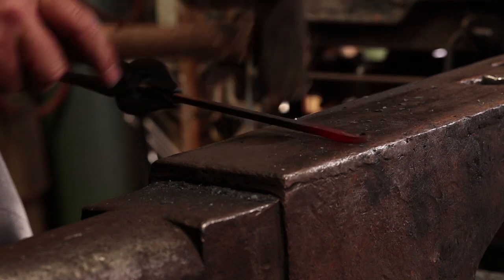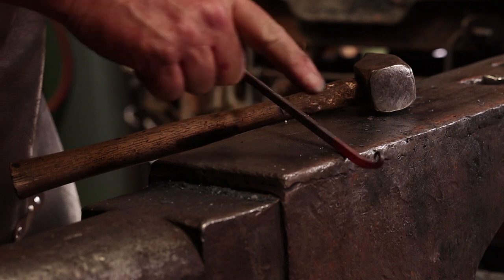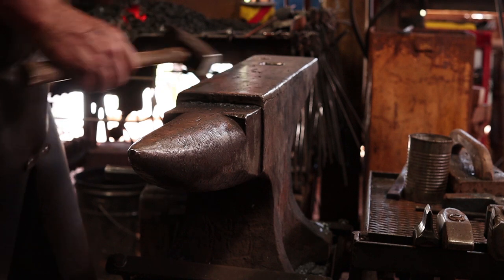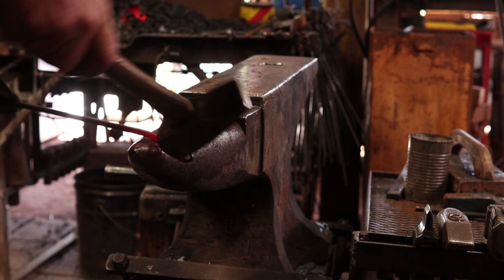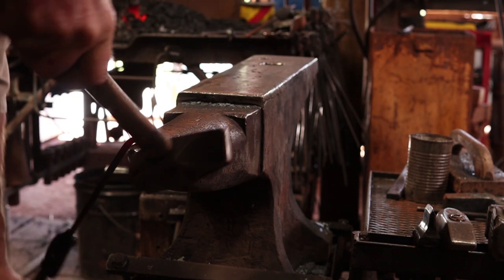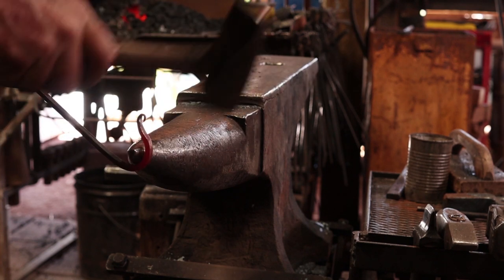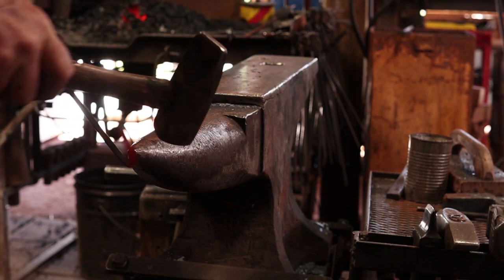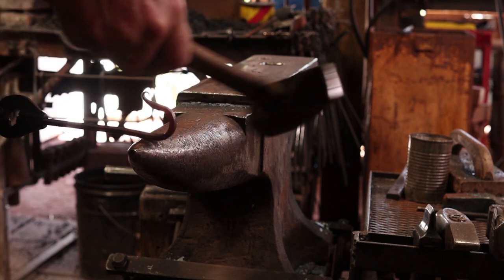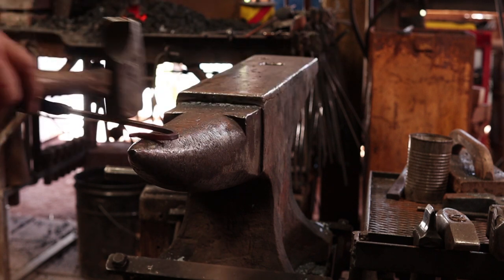Next, you want to bend it into a hook. I'm going to heat it back up again and get enough material hot to make the hook. I cool the tip in a little water in case I accidentally hit it. This is a place we can use the horn of the anvil to help shape this — I'm not forging it out over the horn, just bending it over the horn. And there's our hook for our S-hook. Let's do the same thing on the other end.